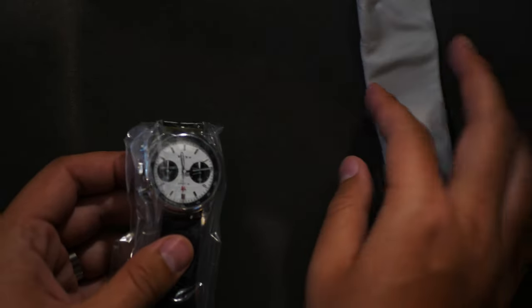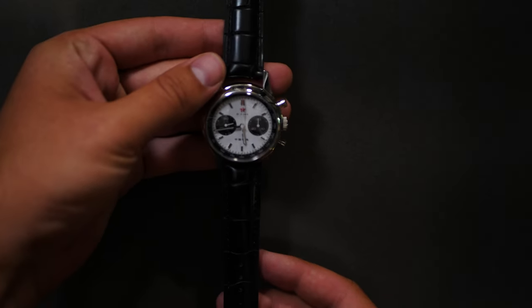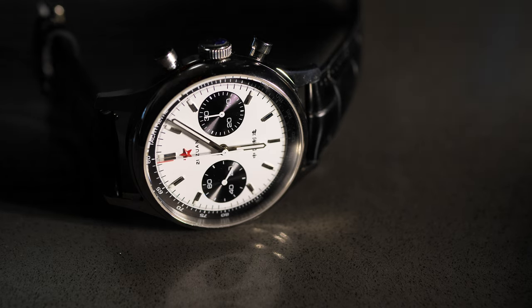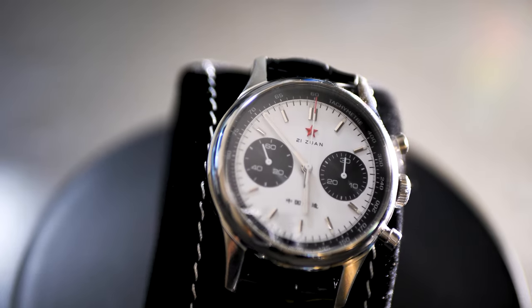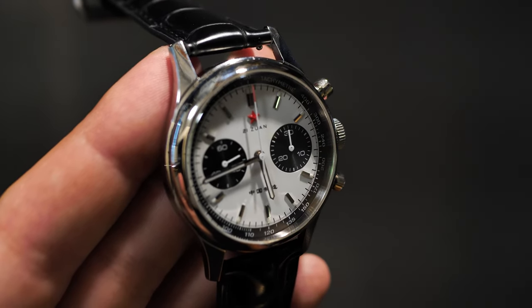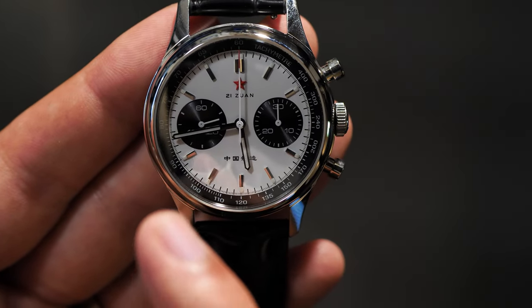It comes with a little microfiber cloth. Let's get it out of the plastic and take a look — nice black leather band came with it. I've been really obsessed with the panda dial, this black and white chronograph combo, and this does not disappoint. A lot of panda dials are obviously going to look similar, but wow, I really like this.